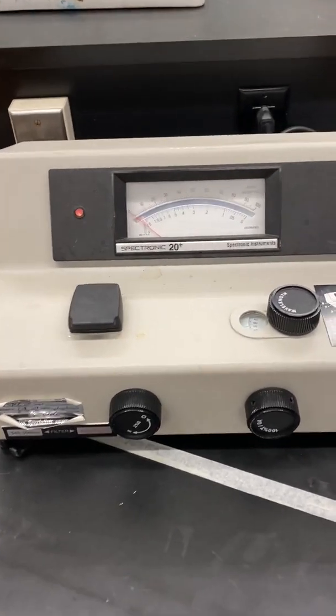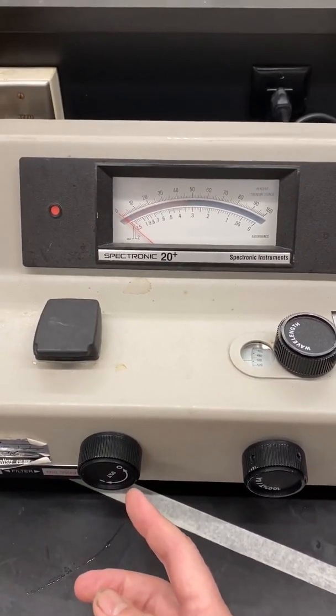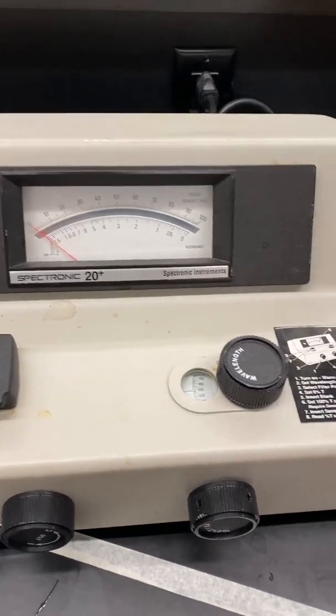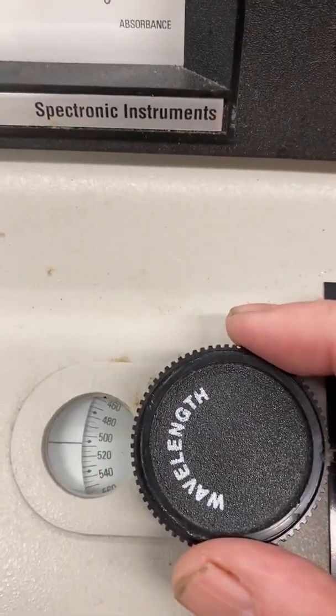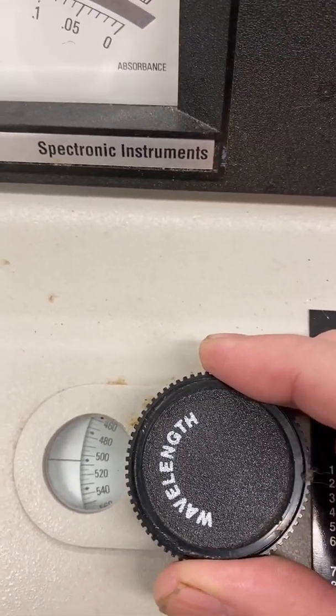In part 3, we are now ready to use the spectrometer. The spectrometer should have been turned on before you arrived at lab so it had time to warm up. The first thing we want to do is set the wavelength to 508 nanometers using the wavelength knob.